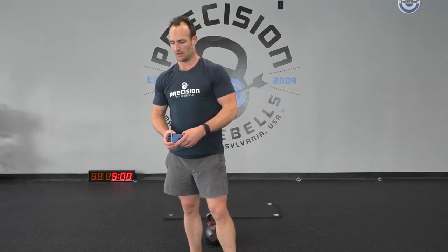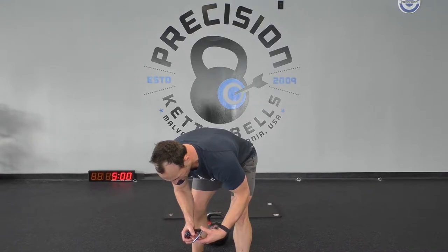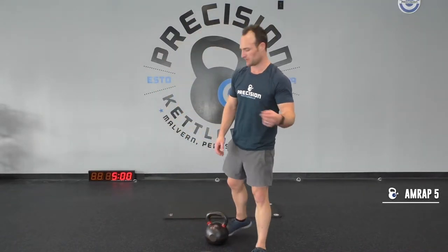We're going to get started in 10 seconds. You ready? Three, two — let's go.